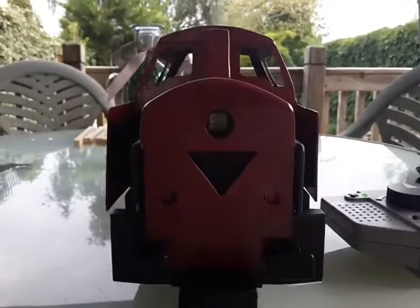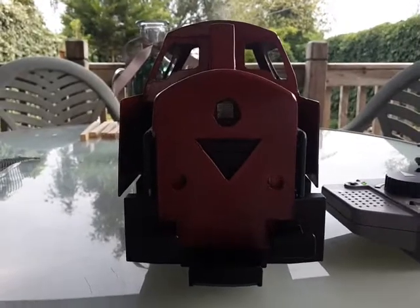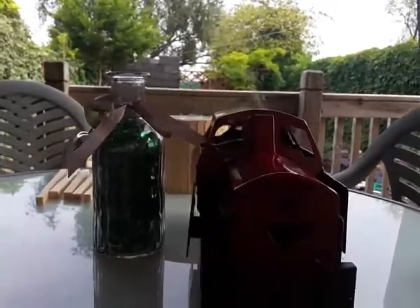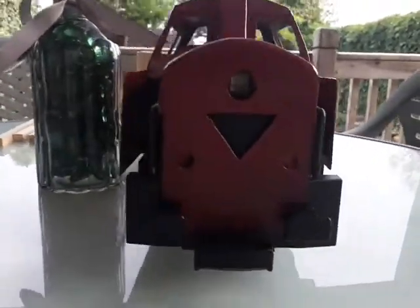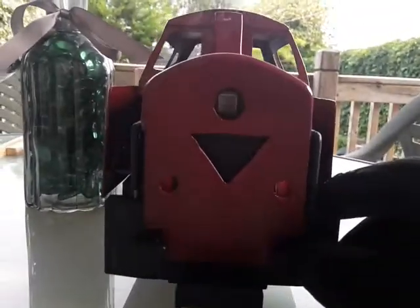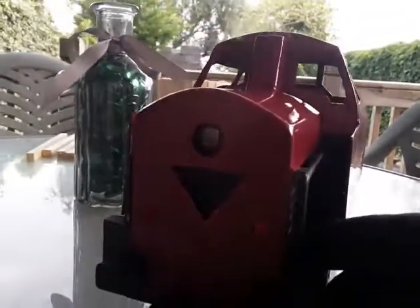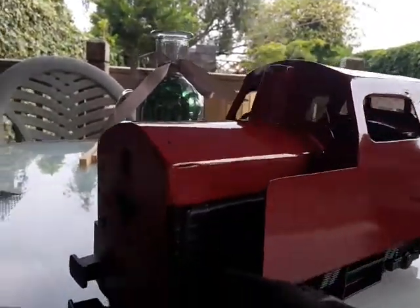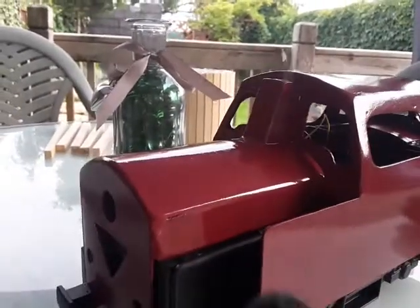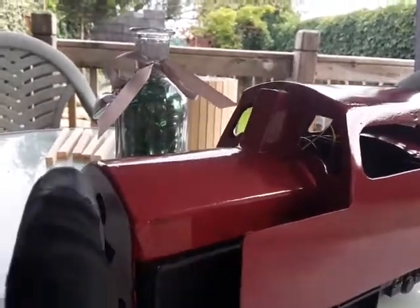The triangle grill at the front - I wish there was better light under here, sorry about this. I may actually do the grill, the grid, in the same way.